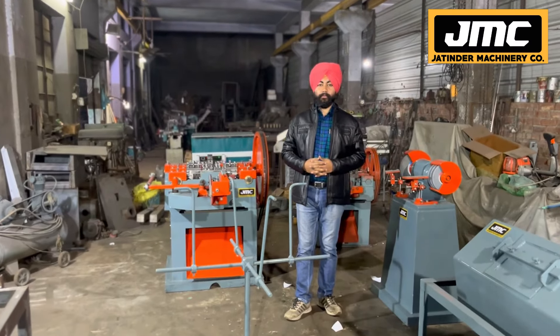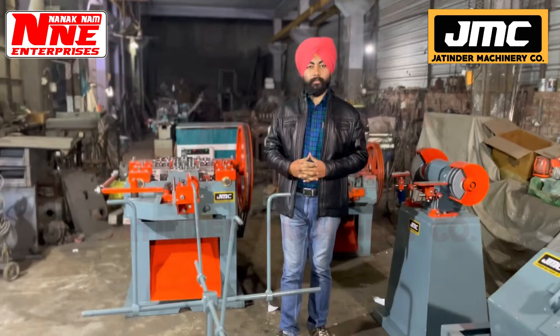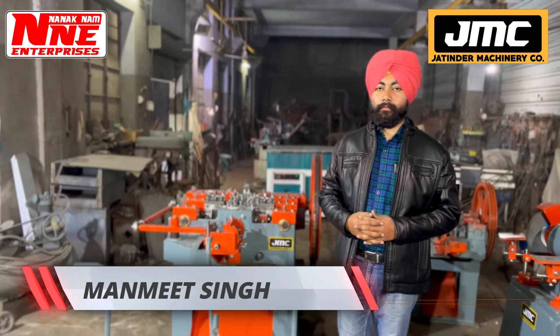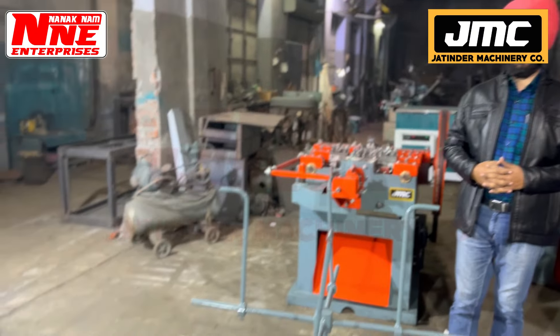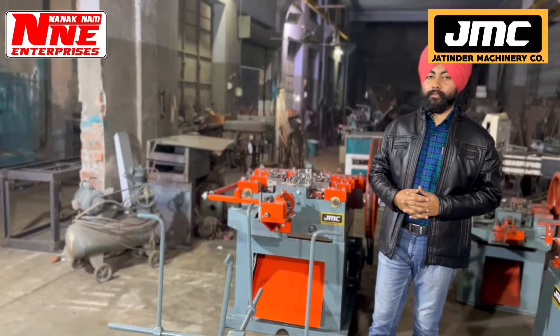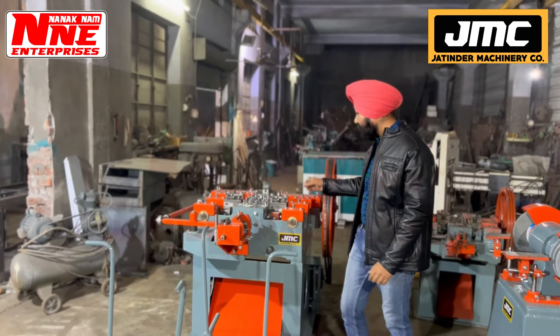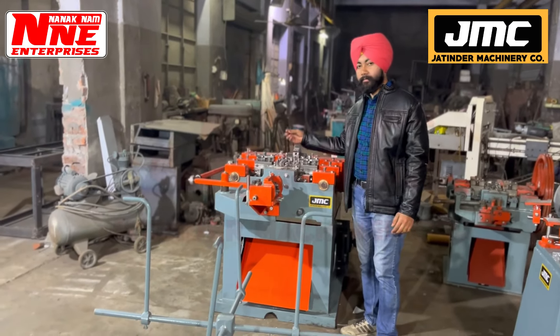Hi guys, welcome to our YouTube channel. I am the host of your channel. We have new business ideas on this channel. Today, our business idea is about wire nail manufacturing business.